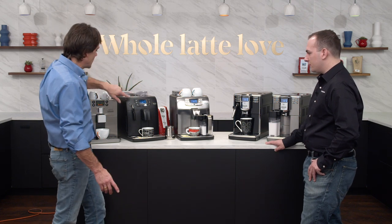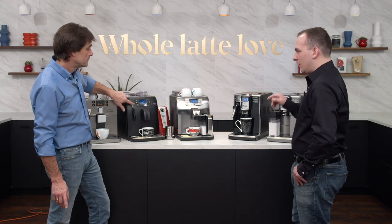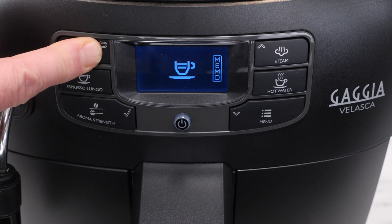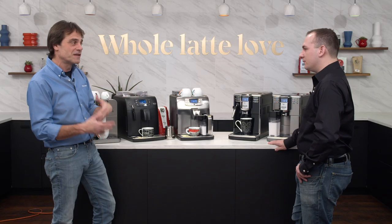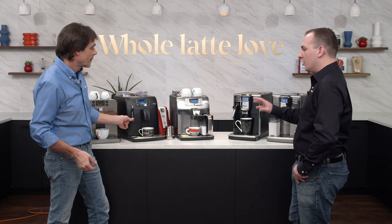On here we have two programmable coffee sizes using push-and-hold programming. You press and hold the icon, it enters memory mode, and once you've dispensed as much coffee as you want you push it again and it remembers that for next time. Press the button twice and it will make two espressos or two coffees at the same time, grinding and brewing one right after the other.